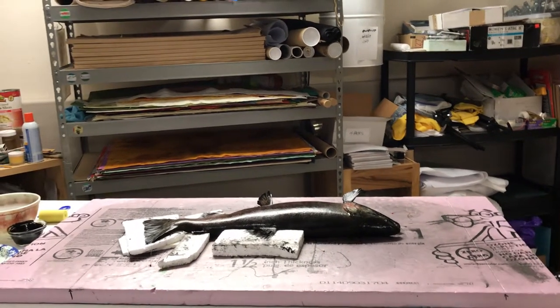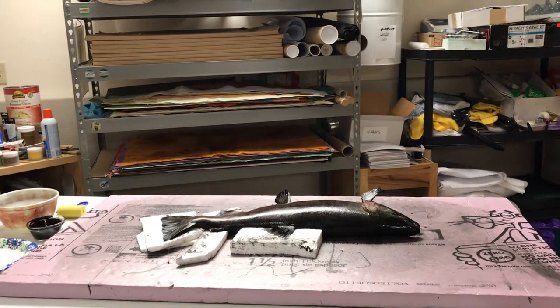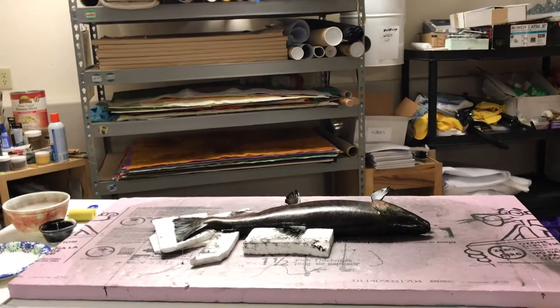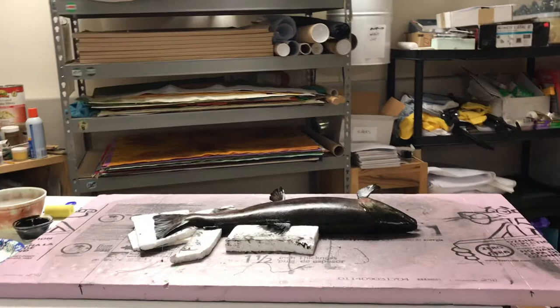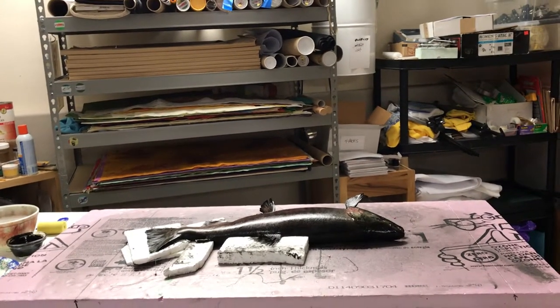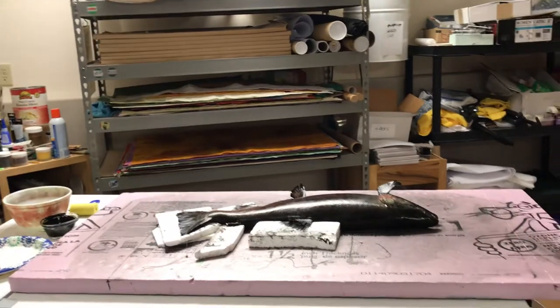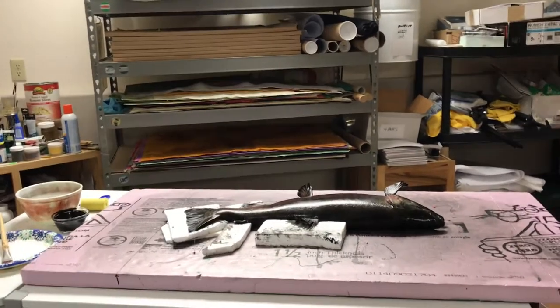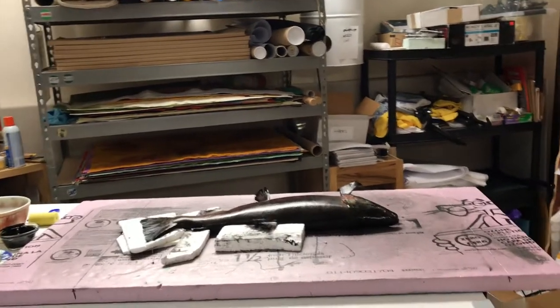I'm making a short Gyotaku fish rub demonstration video. I posted one yesterday on YouTube but I had music playing in the background. Afterward I got to thinking about it — you really shouldn't have music playing that could be copyrighted, so that's why I'm doing another video today.